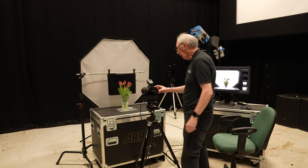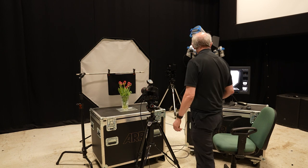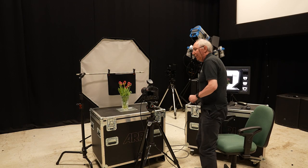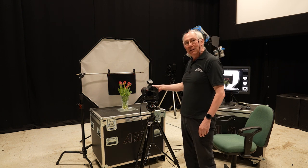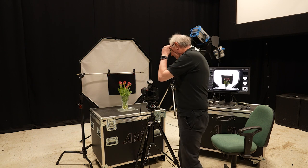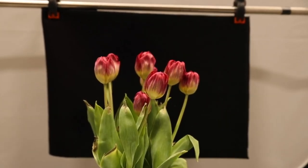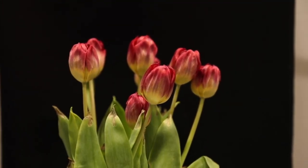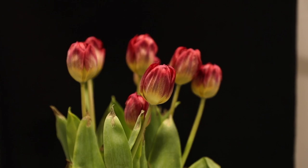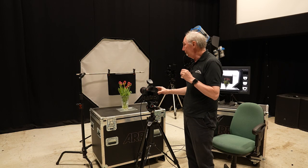With that roughly in place, I'll grab another image. You can see that's starting to come together. I do need to recompose the image a little — there's far too much area around here which I'm not going to end up using. So I'm going to look through the viewfinder and zoom in a little. I'm at the 24mm end on this lens at the moment. I'll just zoom that in and recompose. The focus is about in the right sort of place. With that recomposed, I'll grab another image.